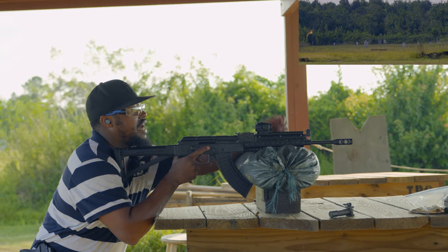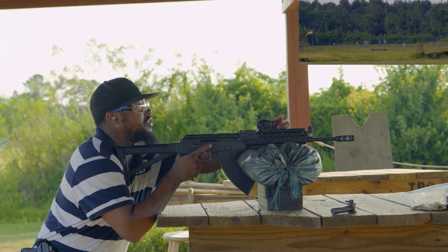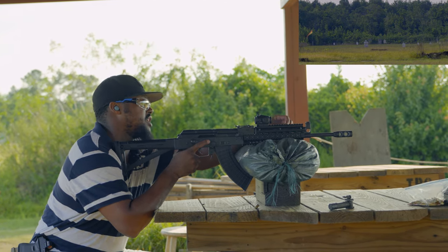It did hit — I actually hit it three times at the 500. Walked back to 400, 300, 200.